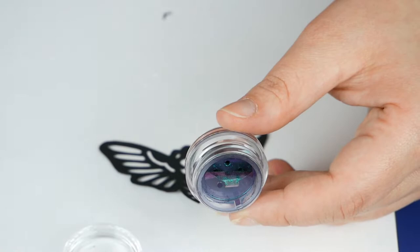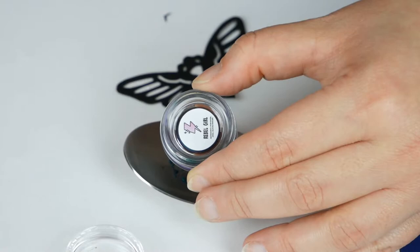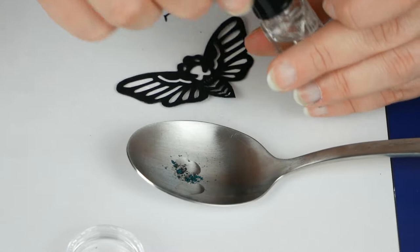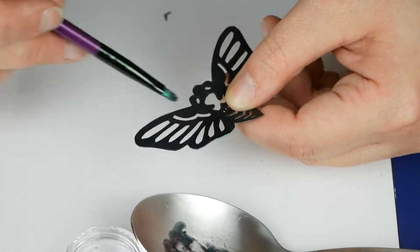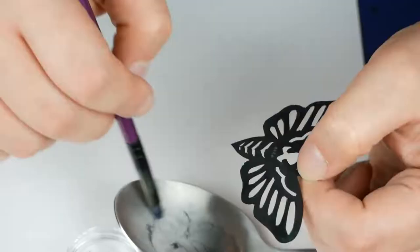You can slightly see it from the jar but it shifts from purple to green to blue and it's really really beautiful. The Duraline is not only helping me to apply it but it is also supposed to seal the pigment. I bet you can't see anything now but it's going to look so special.